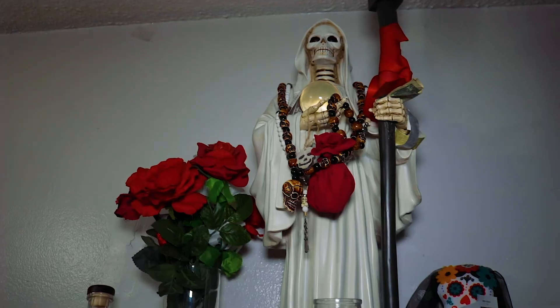This is my Santissima Muerte. If you guys don't know who she is, she is known as the Grim Reaper. She's known in Mexico. She's not bad — she's good. Not everybody knows she's good. Can you use her for bad things? That's on you, but you will regret it. She does make things happen and we pray to her, honor her, and ask her for whatever you want.